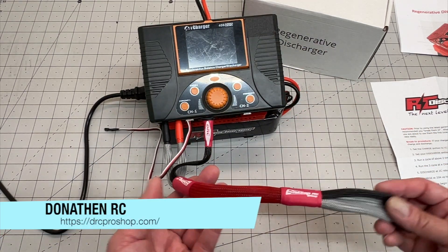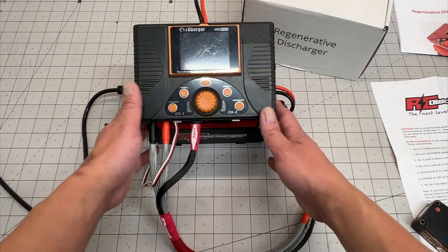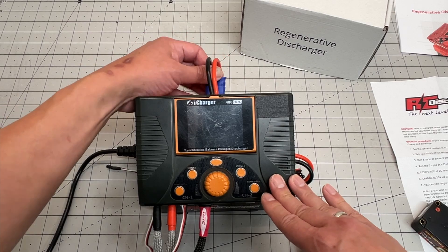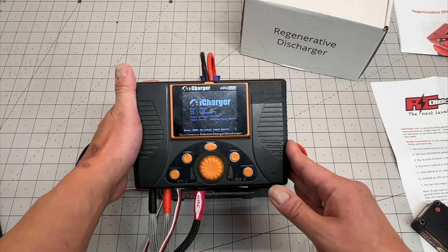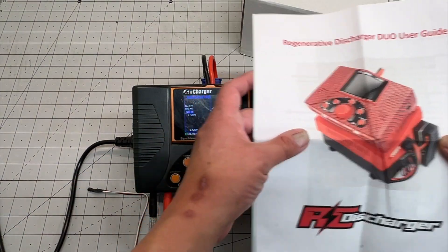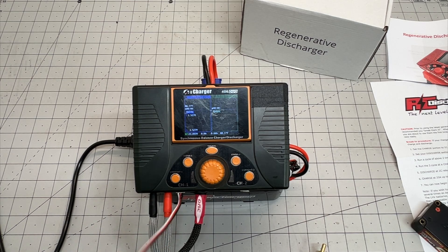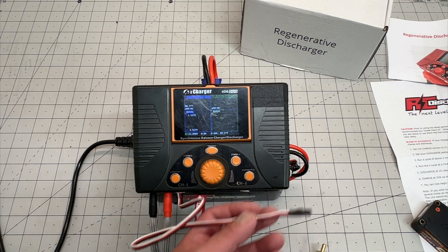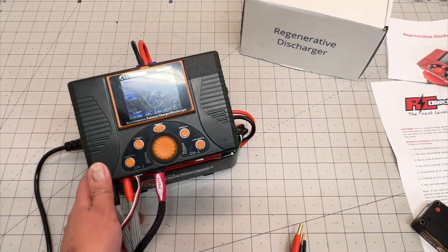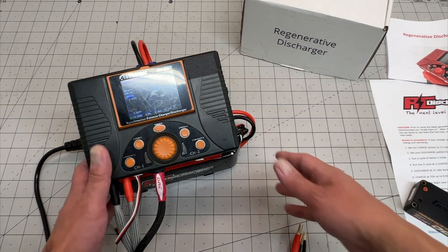I've got my Donathan RC charging cable — 10-gauge, super high end. You really want all your components soldered correctly, with the right gauge and right connectors. It plugs into your wall as you'd expect, and then you plug the iCharger into the regenerative discharger. You do need to set this up — RC Discharger provides instructions, so I went through that. You basically set it up so it will regenerate or discharge correctly through the cycling function, and it's not a bad idea to have some sort of temperature gauge. The whole purpose is to provide some extra heat, break it in a bit more, and get the crystals inside the battery flowing current nicely.